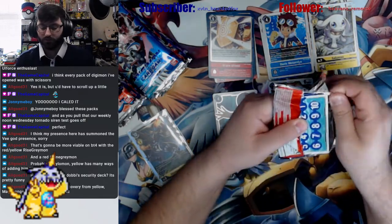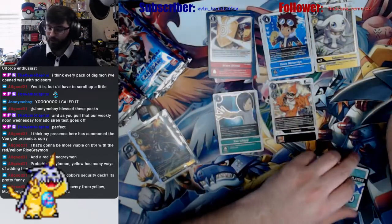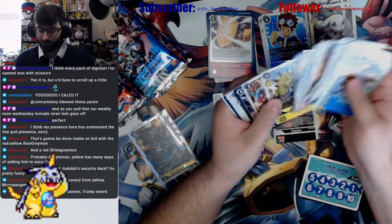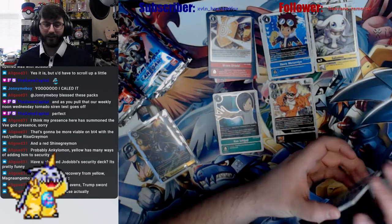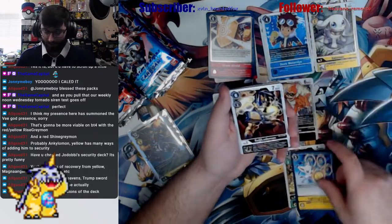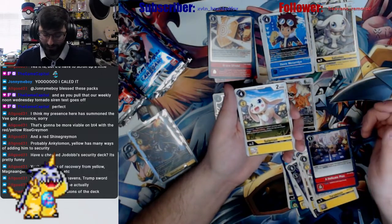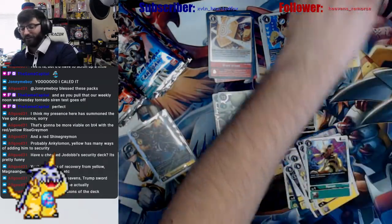Lots of recovery from yellow — MagnaAngemon, Magnadromon, and also the Salamon right, the common Salamon. On deletion: add one recovery, right? Purple base — okay, that doesn't surprise me at all for Joe Dobi for sure. Arulomon, Lightning Paw, Rapidmon, Jiromon, Tilamon, Turelimon, Delicate Plan. If you have three or fewer recovery, plus one — Flymon, Mega Gargomon, and a Mastamon. Look at me worrying for no reason.